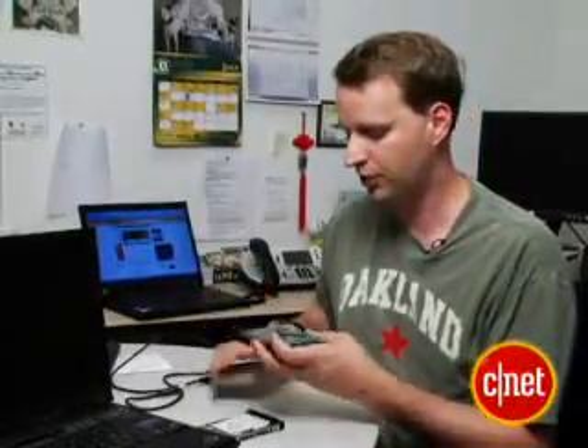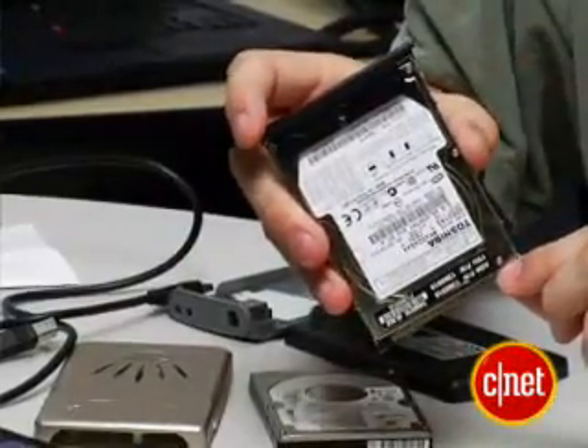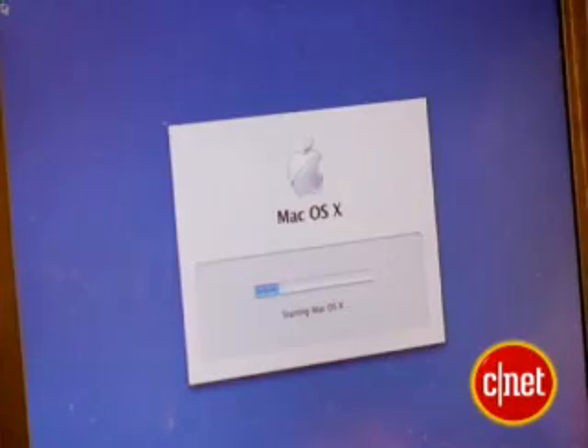Once I had it copied from the Windows machine, I just took the drive out of the case. I screwed it into the casing that goes into the ThinkPad and slid it in. Then I booted up into OS X. The Wi-Fi doesn't work, but the Ethernet does, and it's a little sluggish because it's an old ThinkPad. But the fact of the matter is — it's OS X on a ThinkPad.